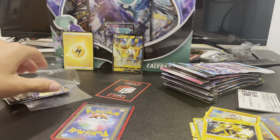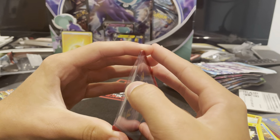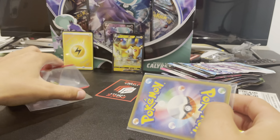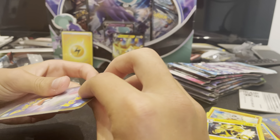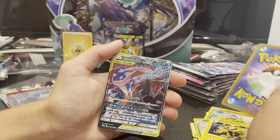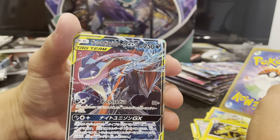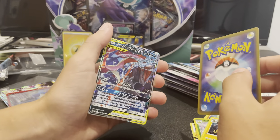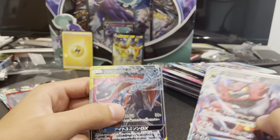And I think that's not even the best cards in there, because I'm pretty sure these two are. Oh! A Tag Team GX — I'm pretty sure that's Greninja. I don't know the other one. And an Incineroar GX. So that's pretty cool.